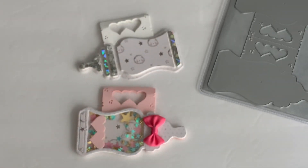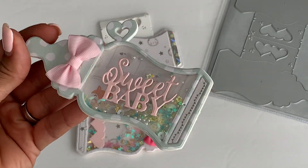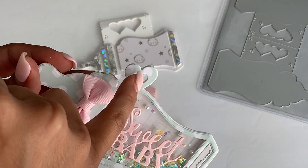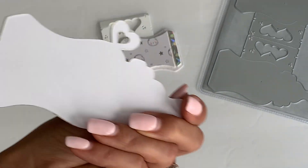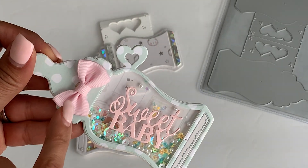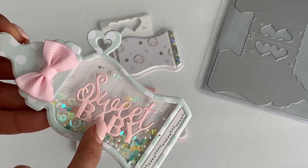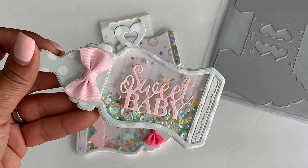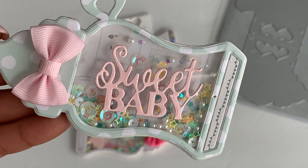I did make one little tag and this is the tag that I made — again I turned it into a shaker. It does come with this little heart right here. That's where you would attach your ribbon and attach it to a gift bag, and then on the back you can write to and from. Really, really cute. I did the little grosgrain ribbon bow and then the 'sweet baby' — this is a die from my stash. If I can find it I will link it down below for you. I really love the way this one came out and I just used a really fun mix of sequins.